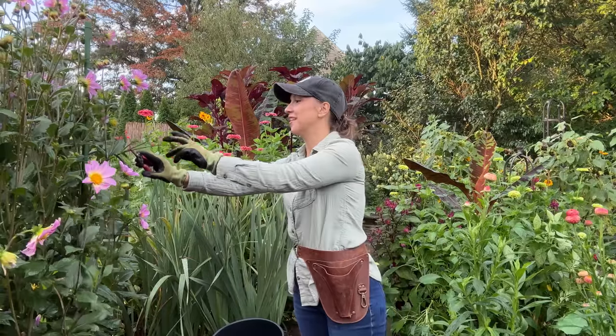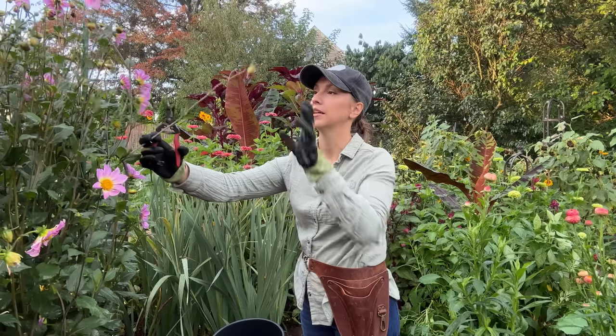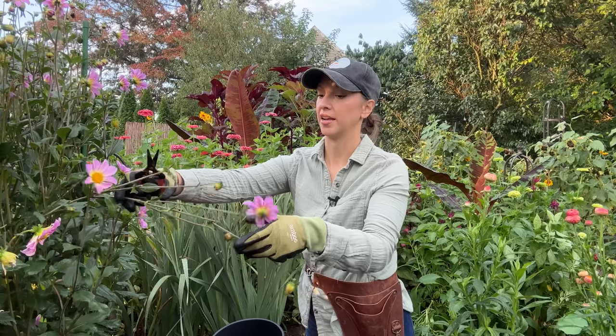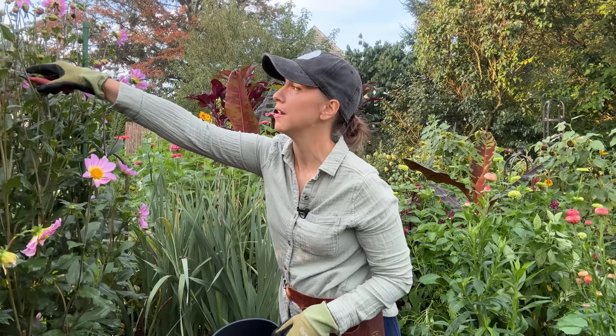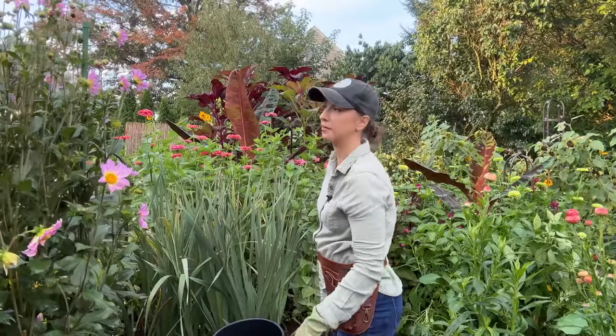Good morning friends. It's early Saturday morning about 7 a.m. and I'm harvesting for the flower stand. It rained last night so I wasn't able to harvest last night and make the bouquets in the morning like I normally do, so we'll be a little late setting up the flower stand today. But what I thought I would do is instead of just cutting the flowers and arranging them with you,